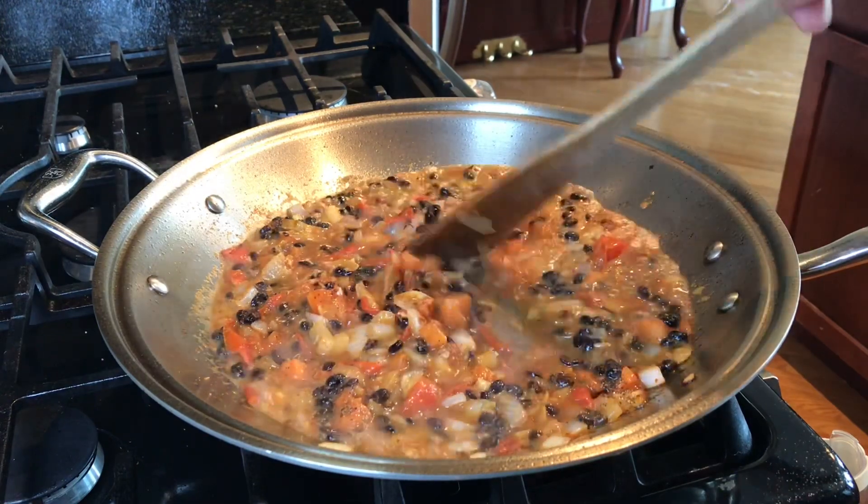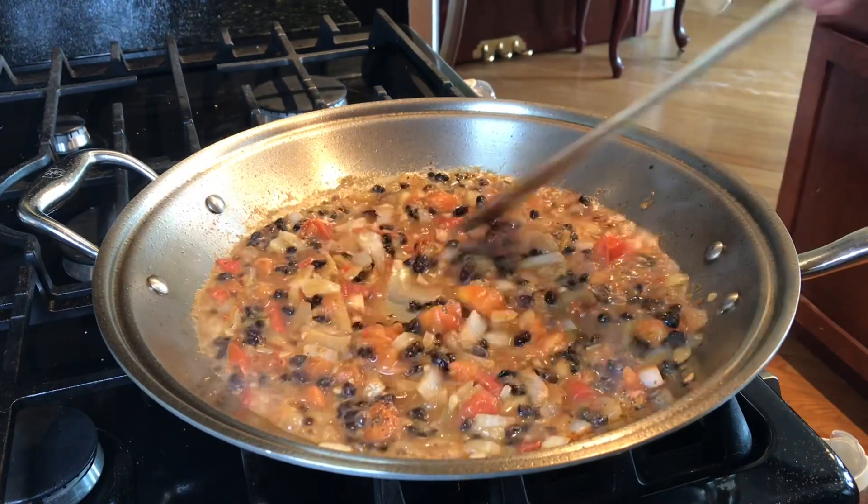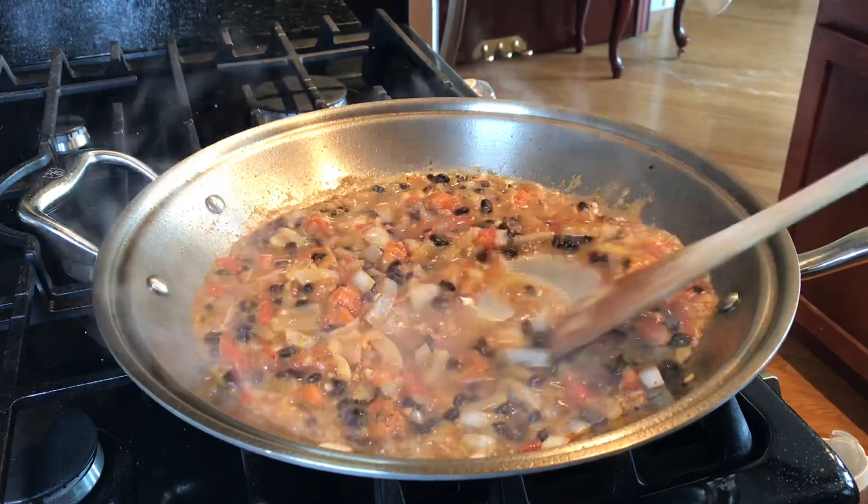Taste it — if the flavor is good enough for you, turn off the heat and you're done.